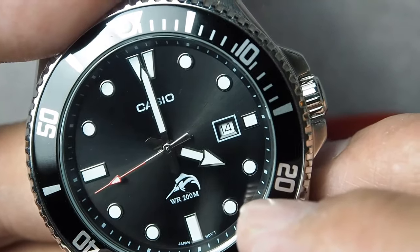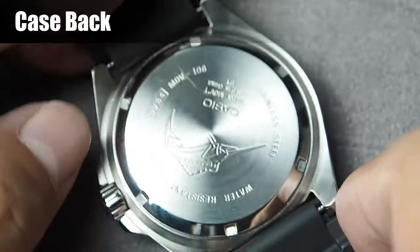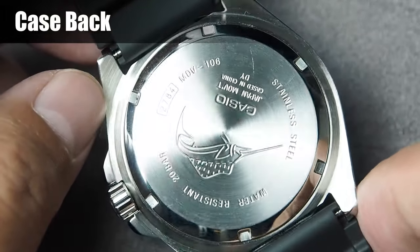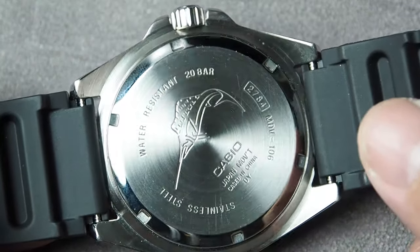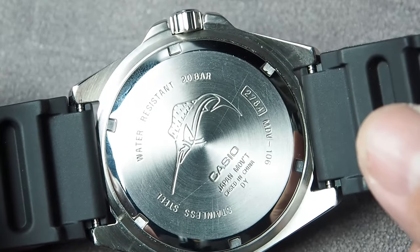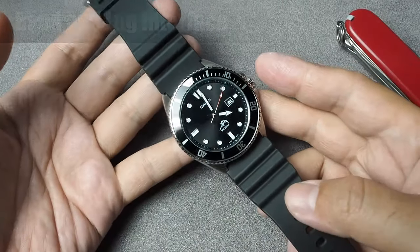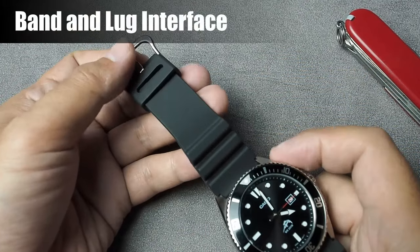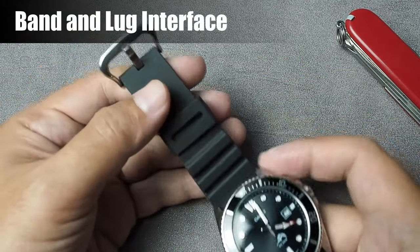Now let's turn this thing around. This watch uses a screw-down case back to ensure its water resistance. It features 6 notches for an opening tool, and we can find engraving of the specifications and also the cool Marlin logo. This variant comes with a decent looking resin band that offers both comfort and durability for everyday wear. Here is the buckle side, with the resin keeper and stainless steel buckle.